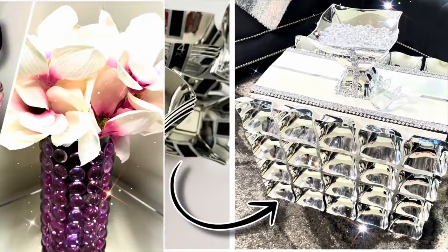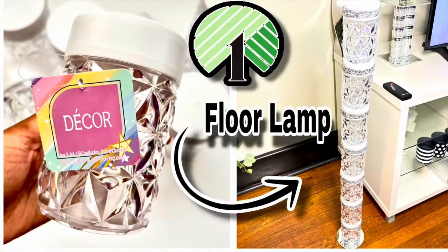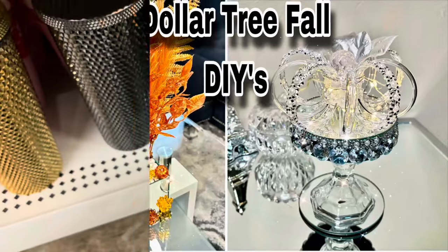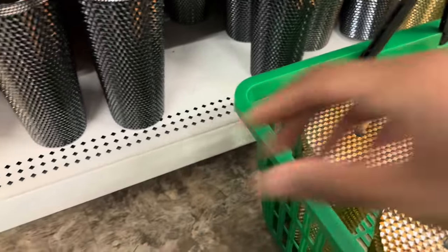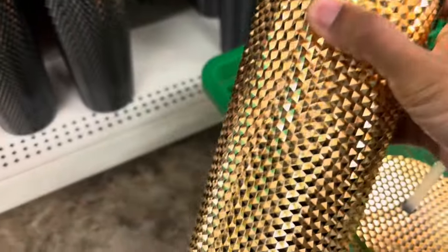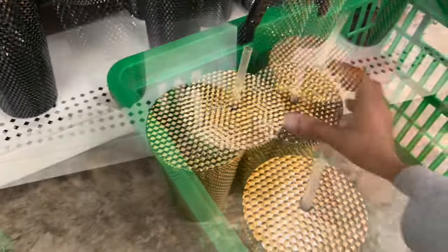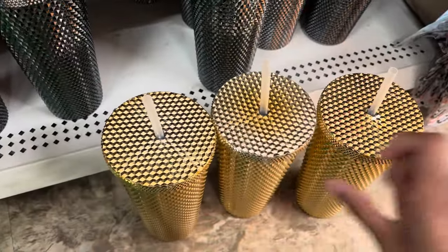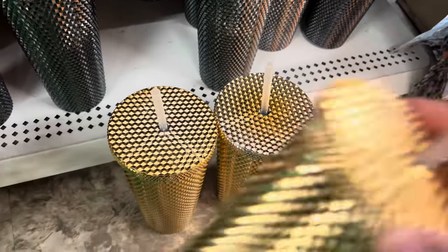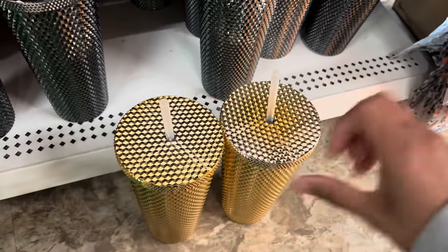Hey y'all, welcome or welcome back to my channel. Now let's get started on this week's projects. I decided to bring y'all along to Dollar Tree with me, and these cups were calling my name so I had to purchase a few. Some of the tops are faded, so I had to go through all of the cups to find the ones that were not faded.